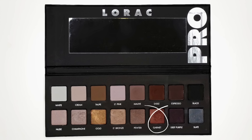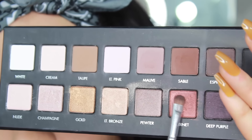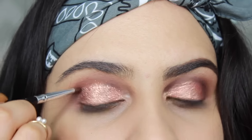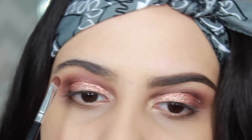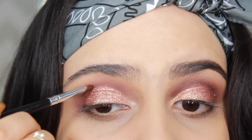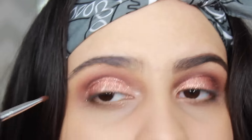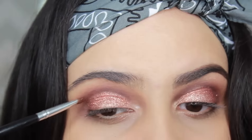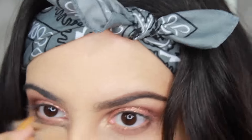When applying the glitter, you might lose some of the shadow on your crease in the process. So I went back in with the color Garnet and defined it a little more, and then I decided I wanted to deepen the crease a little more so I went with the purple and stayed right at the crease on top of the glitter. Make sure to blend it all out so that it looks nice and blended.